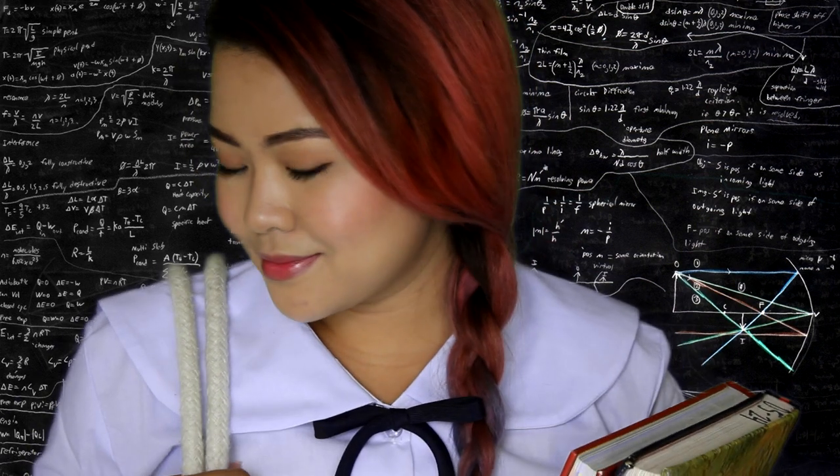School has begun and what better way than going to school fresh and blooming. Here is a simple tutorial, especially for Pinays out there.